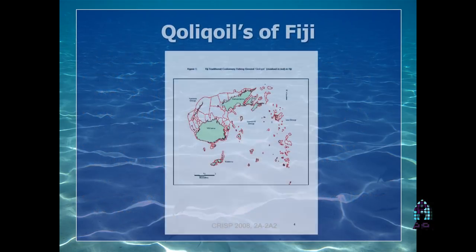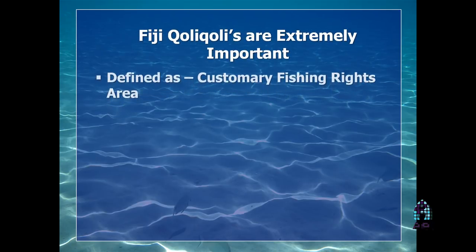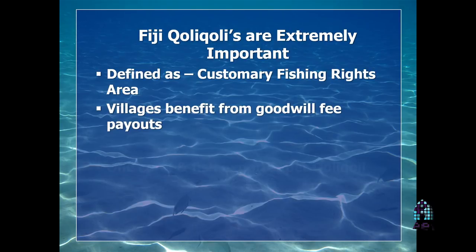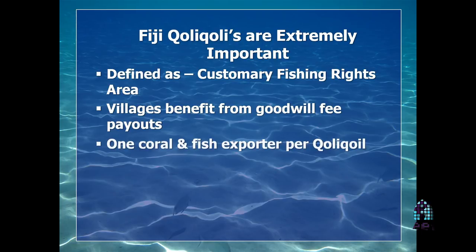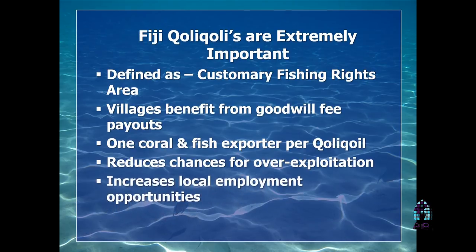Here's an example of the different territories in Fiji. Each one of those little red signatures there is a territory. You can only collect from that particular territory, just like a state — California, Florida. These were particular sections of water set aside just for Walt Smith to collect from; he couldn't collect outside those areas because it was illegal. Out of those areas, you had up to 3,000 square miles to collect from. They're defined as a customary fishing right.